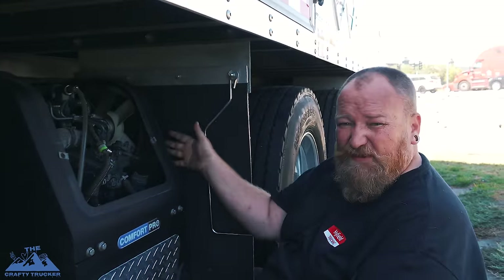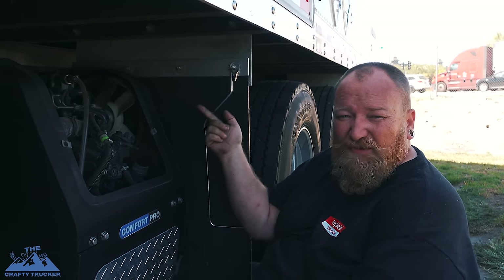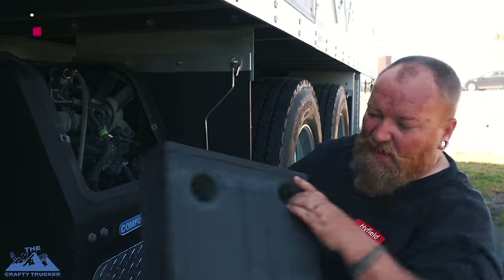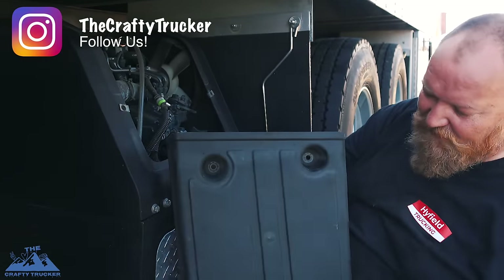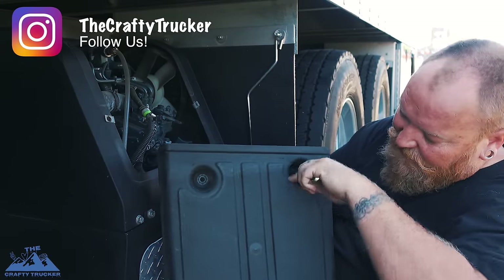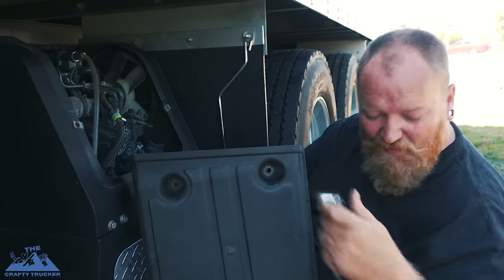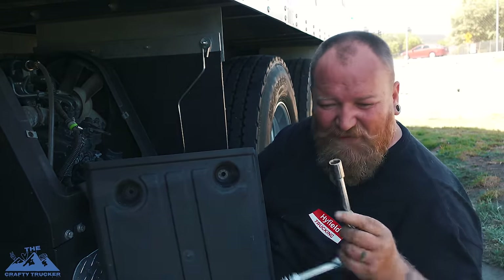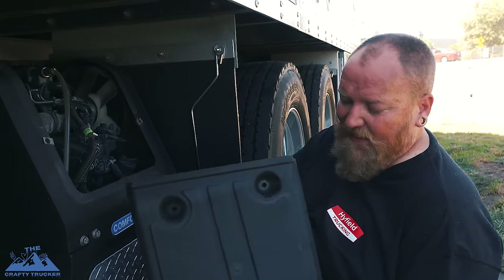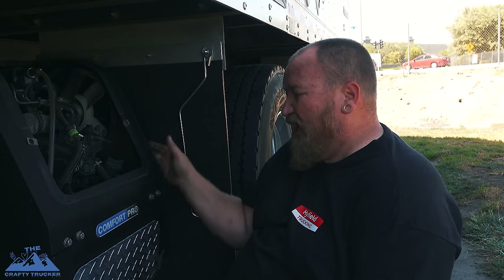We're gonna put all the bolts that we took out back in just so we don't lose them — and they're already there for winter time. Also, I forgot to show you: this is why you need the socket to get inside that groove, because the wrench will not give you enough room to get in there, even with a swivel. So a half inch socket wrench gets them all off.